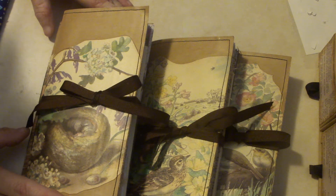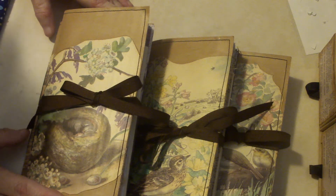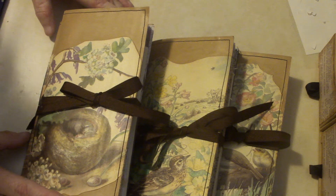I wanted to do it since I got the stamps. I just thought it was beautiful, so I was really excited to do that. Let me show you what they are.